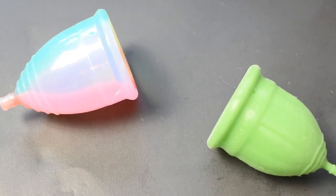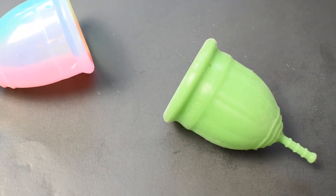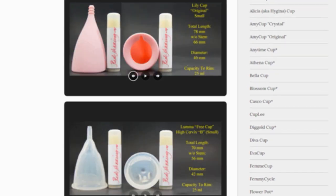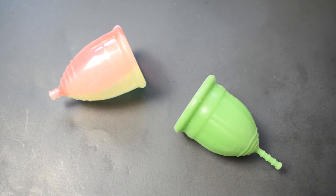This is a squish comparison between the large Yuyuki rainbow and the medium lolly cup. Don't forget that you can compare these cups with other cups that I have on hand by visiting the link in the description below. This comparison was requested by Evelina. Thank you for sending in your request.